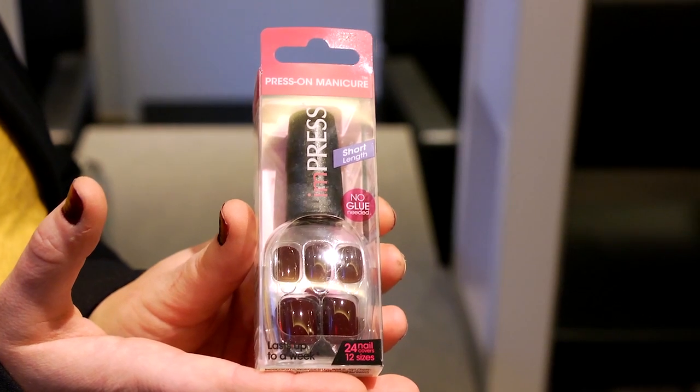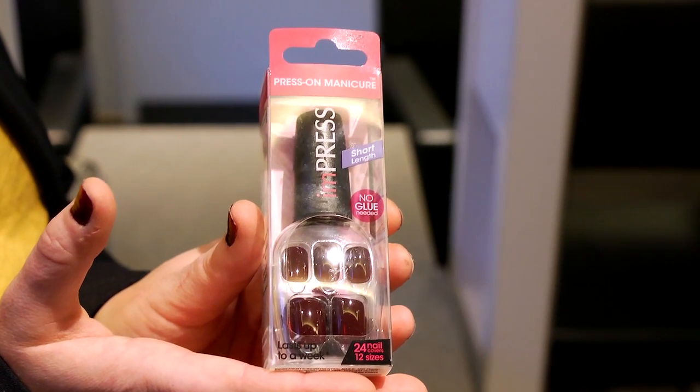Press-on nails, like this Impress nail kit, really come with everything you need. There is a nail file in there and there are also pre-sized nails, and they also have a sticky backing so all you have to do is peel a film off and stick it to your natural nail bed.